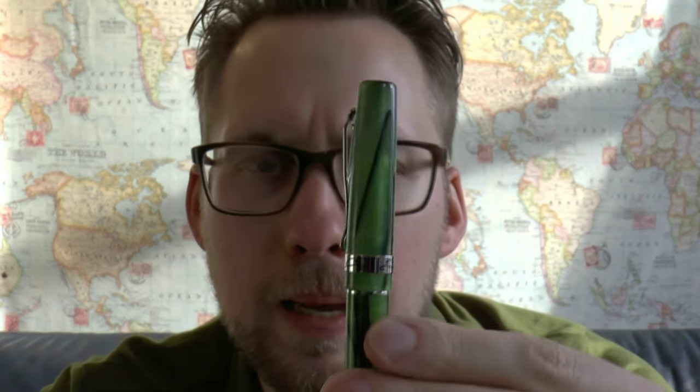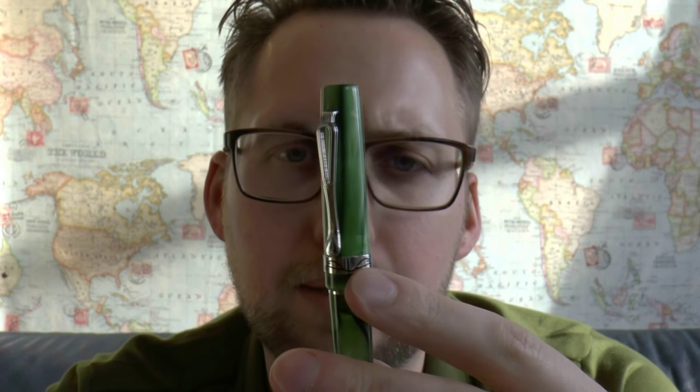Today we'll have a look at a pen by the brand Huahong. This pen was sent to me by Marcus — thank you Marcus for sending me this, I appreciate it. It's an interesting pen; I have reviewed only one other Huahong pen at this point. Let's have a look at this.